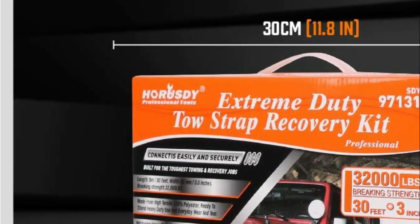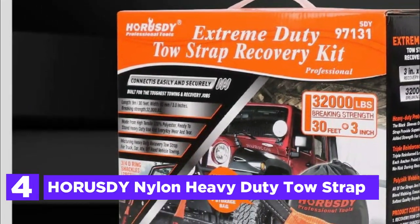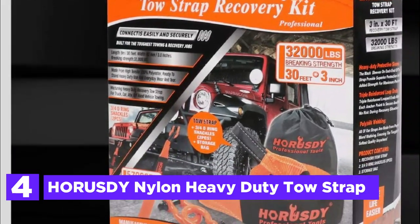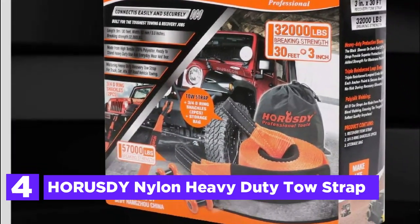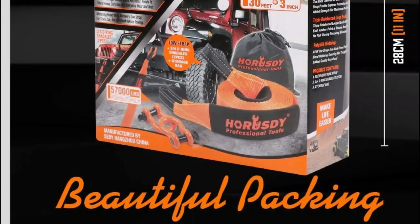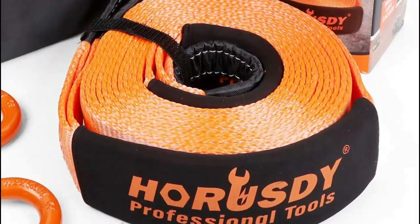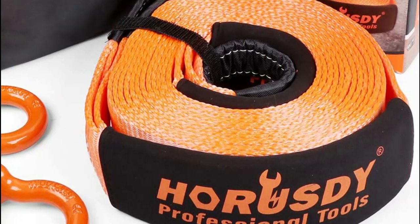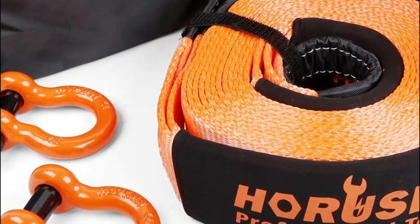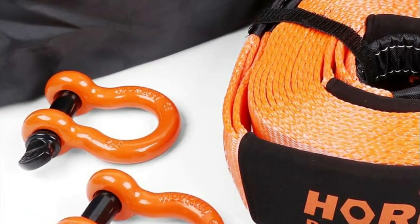At number 4, the Horus D Nylon Heavy Duty Tow Strap. With a braking strength of 32,000 pounds, this traction rope is an essential tool for off-roaders, emergency personnel, farmers, or anyone in need of hauling heavy objects. Measuring 30 feet in length and 3 inches in width, this belt comes with 3/4-inch D-ring shackles and is suitable for hauling trucks, off-road vehicles, heavy equipment, and large debris. Whether you're traversing difficult terrain or stuck in a tricky situation, the Horus D straps make your off-road travel easy and enjoyable.